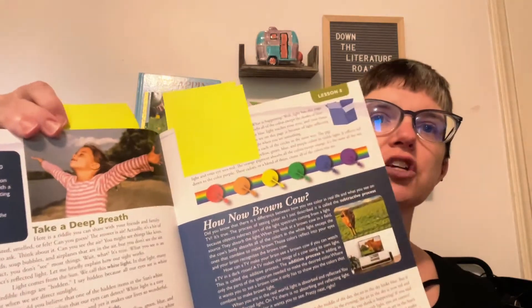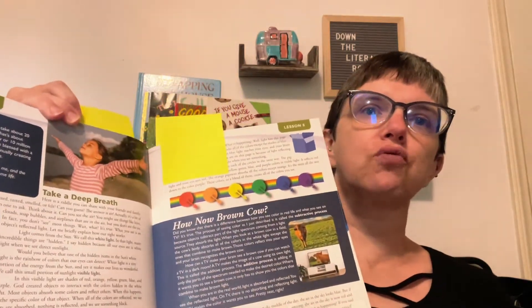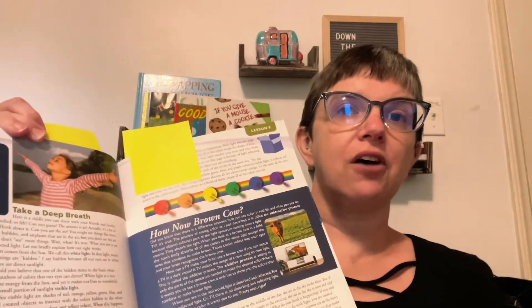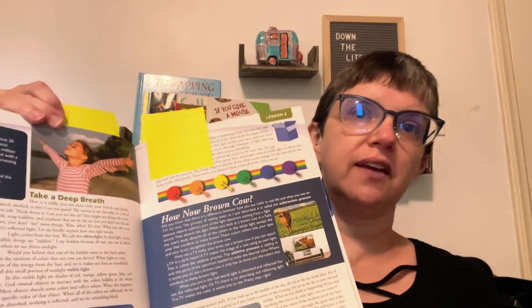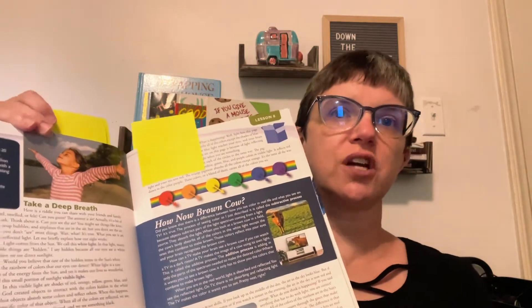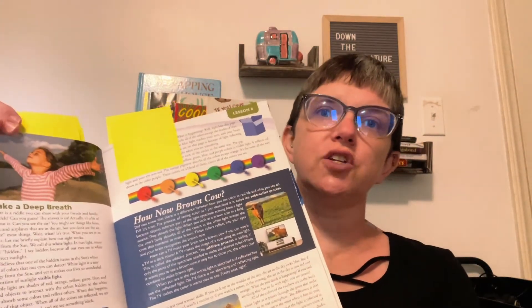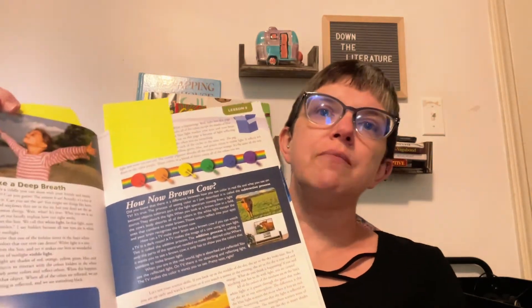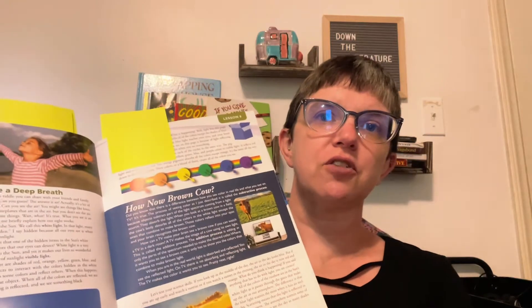These books also have some excellent illustrations, graphics, and pictures that are really going to draw the eye and interest of your child. So when I read them aloud, I do make sure to show the kids all of these different illustrations and pictures. This makes it really interesting for the child as you're reading, and it makes it easier for your child to understand the material being given. I love how visually compelling this curriculum is.